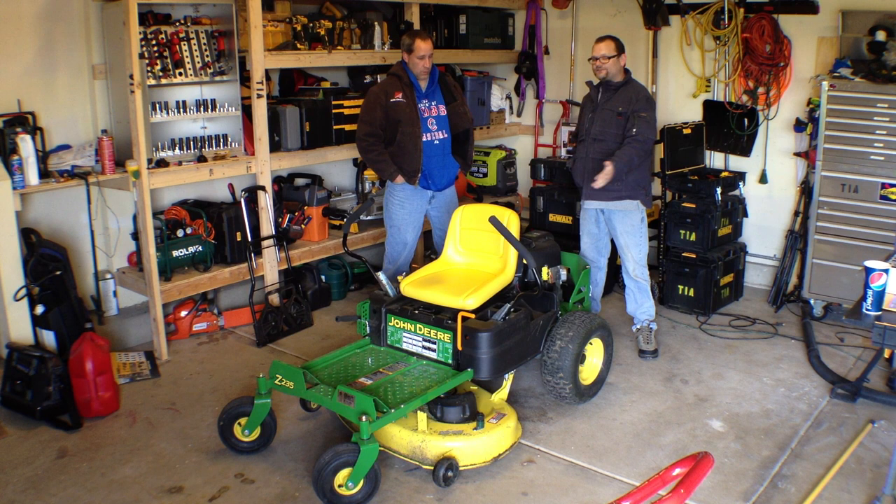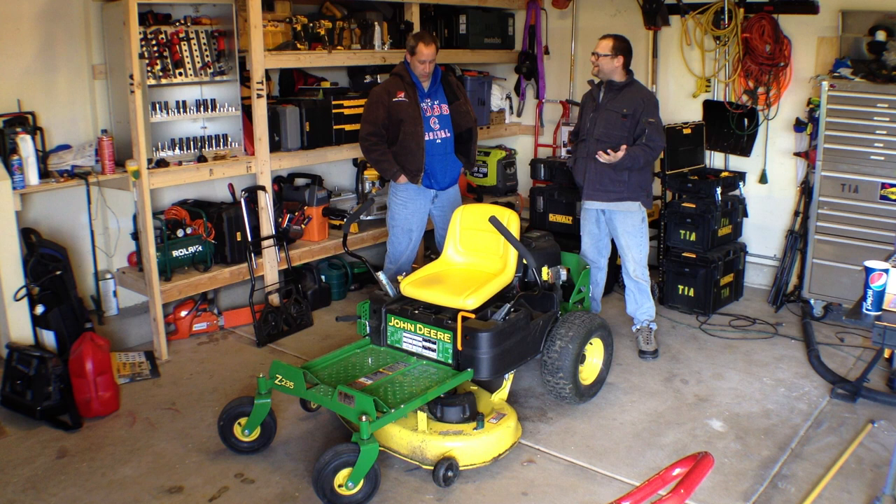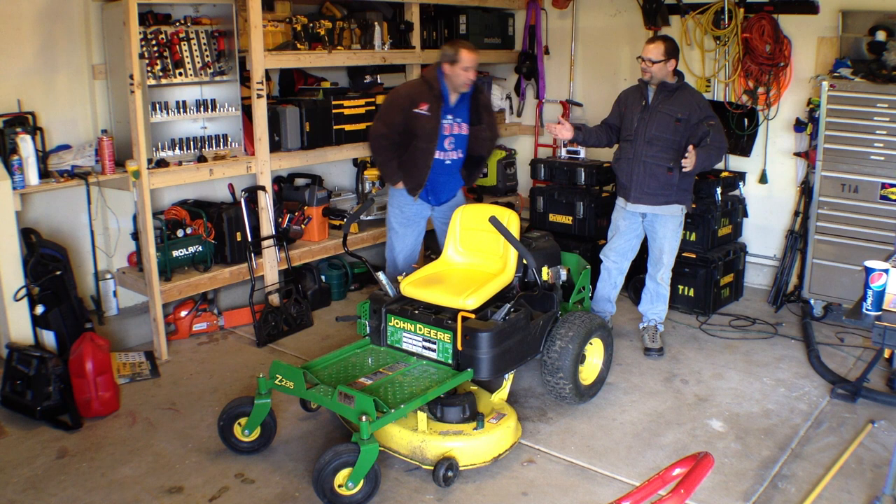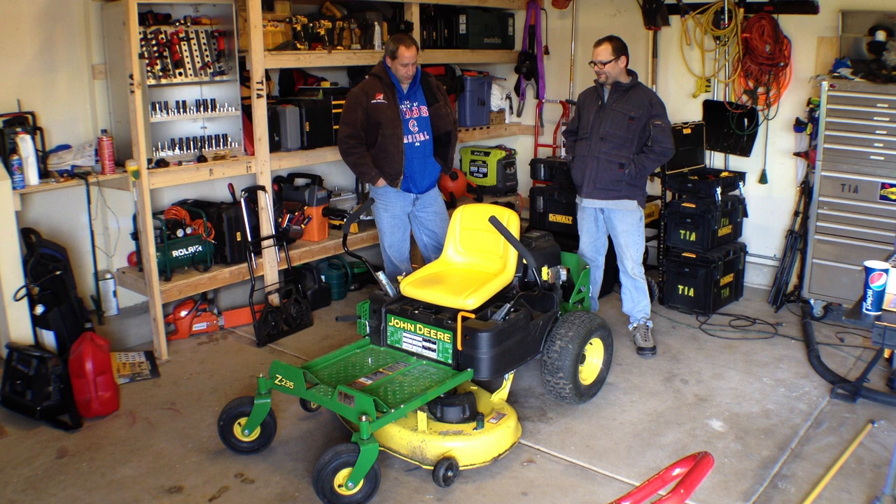There are a couple things I don't like about the mower and a lot that I do like. I do not like that there's no fuel gauge. You'll be out in the middle of the field and it'll just die on you — you need gas. That would be nice if there was a fuel gauge, or just a see-through fuel gauge of some sort. That would be a little better.